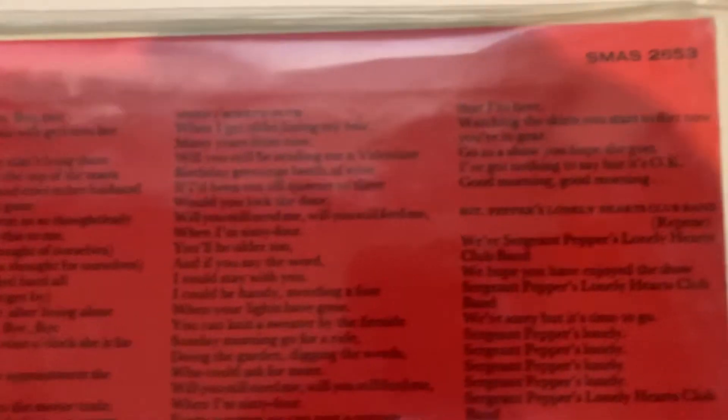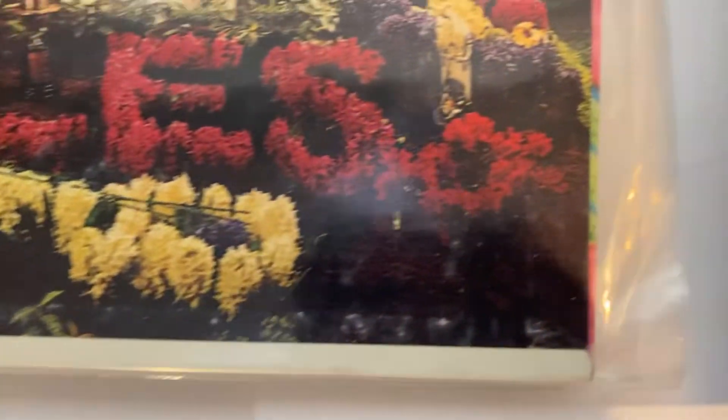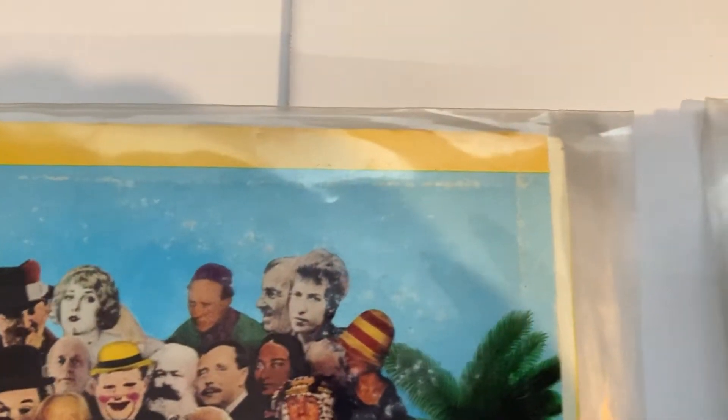Sgt. Pepper. I guess you're not in bad shape considering. Magical Mystery Tour — wow, you can see this one pretty good, how about that. Yes, manufactured by Capitol. Whoops, let's go here — don't cheat.